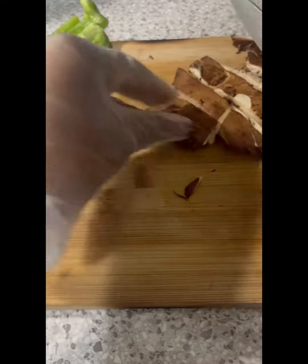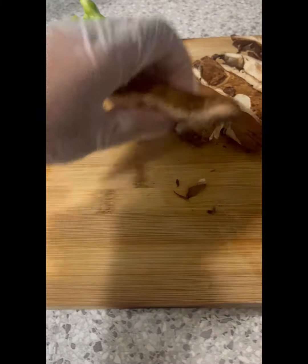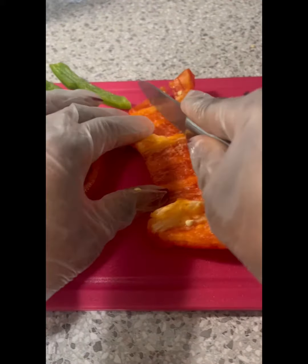I'm going to clean and cut my portobello mushroom. It had been sitting in the fridge and it was on its way to being wilted, and we're not wasting any food. So I went ahead and cleaned it and then I'm going to cut it.